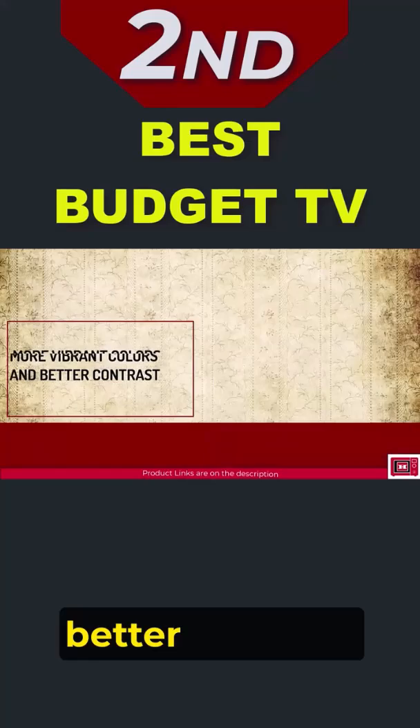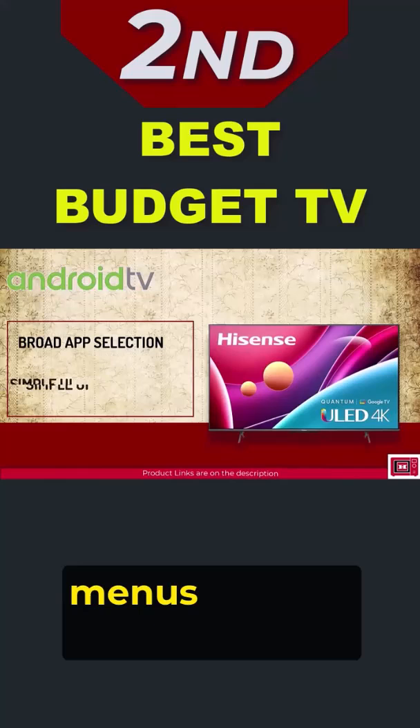The U6H also sticks with Android TV as its smart platform, with intuitive menus and the convenience of a built-in Google Assistant for voice commands.